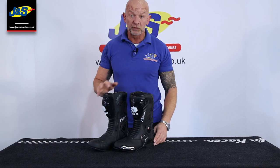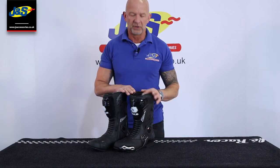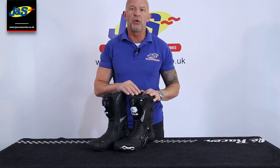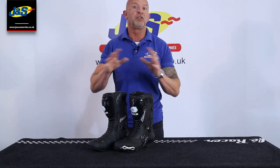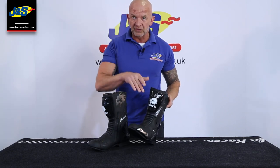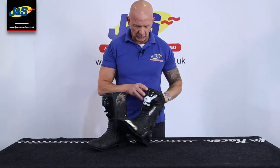Hi, Chris from J&S. I'm going to talk to you today about our very own BKS Evolution Pro waterproof boot. This is the waterproof version. We do a racing version which isn't waterproof, but this is a racing boot that is waterproof as well.